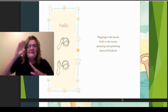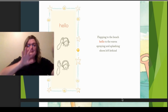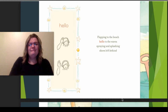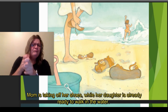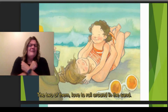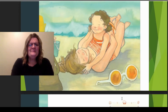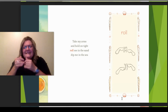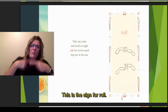Flapping to the beach, hello to the waves, spraying and splashing, shoes left behind. Mother's taking off her shoes; the daughter's already run to walk into the water. The two of them love to roll around in the sand. Take my arms and hold me tight. Roll in the sand and dip me in the sea. And this is the sign for roll.